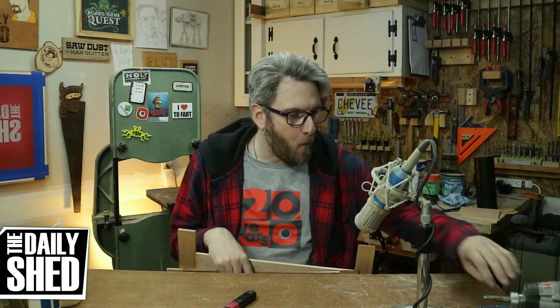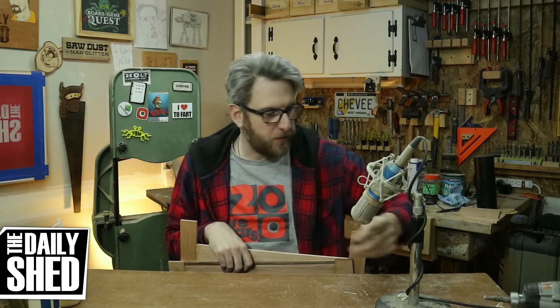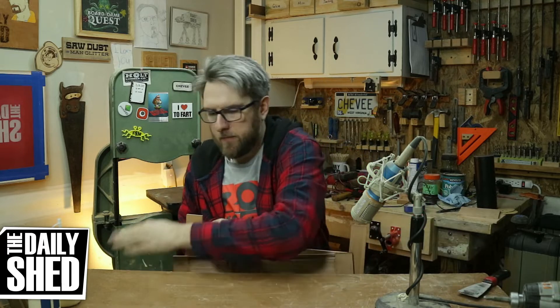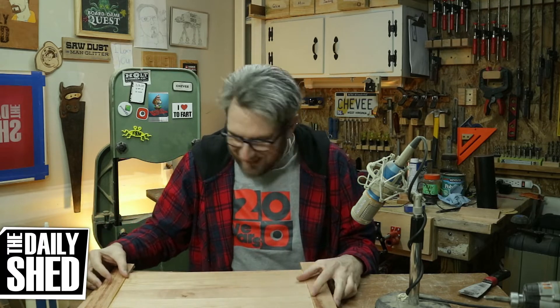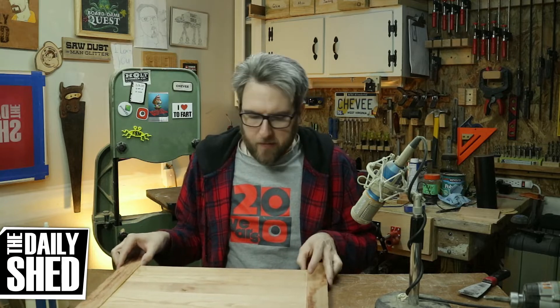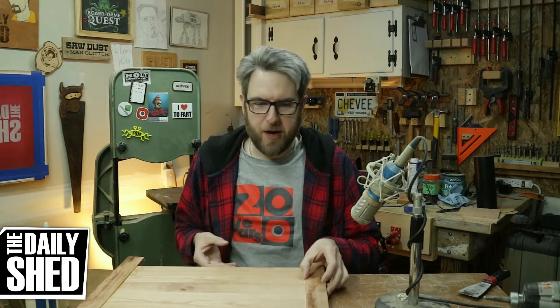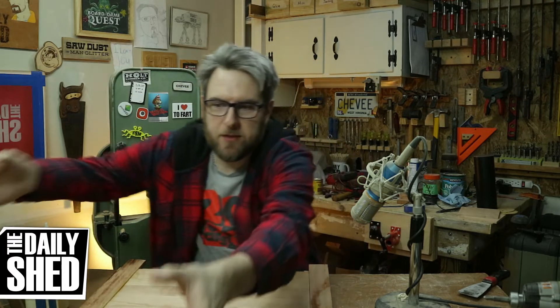I played in the shop yesterday. Em wasn't here — she was hanging out with friends. So I had some time and I want to get this box project done. I came down here this weekend and worked on it, which is really cool because I haven't really used tools in a while. It's been like months since I've been down here really working. And I glued up some cherry panels.